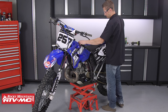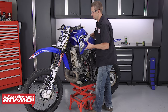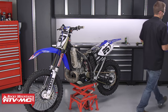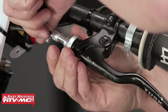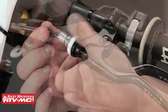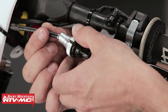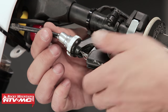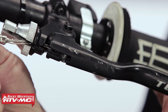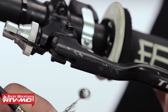To begin, the first thing you want to do is gain access to the routing of the clutch cable. For this bike, we're going to remove the seat and then the gas tank. Next, remove the clutch cable from the lever and perch by bottoming out the adjuster screw all the way into the perch, lining up the opening on the adjuster screw and lock nut, pulling the cable toward the handlebars, and pulling it through the opening and out of the clutch lever.